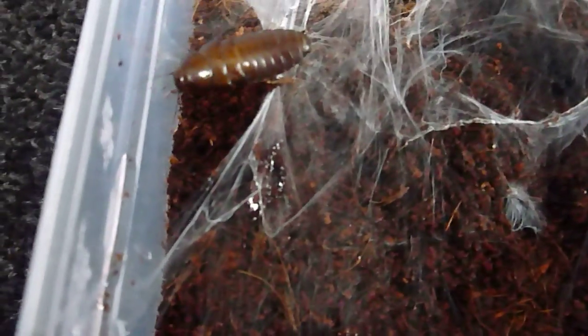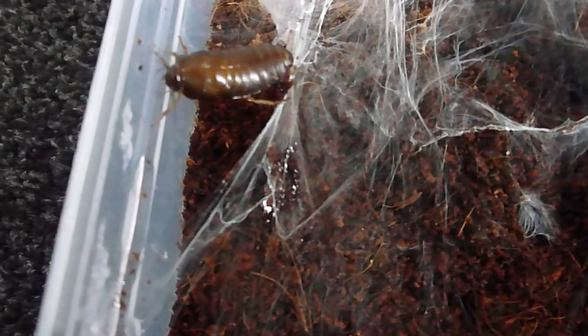I wanted to obviously leave it after it moulted, and then left it to settle in as well — which it has done. You can see it's done some burrows and different ways of settling in. So yeah, it should be hungry.